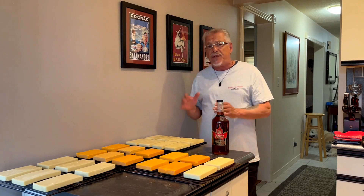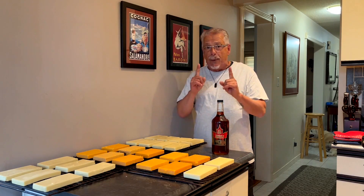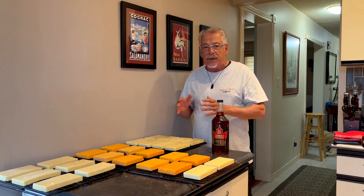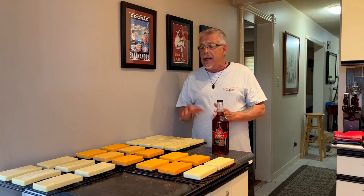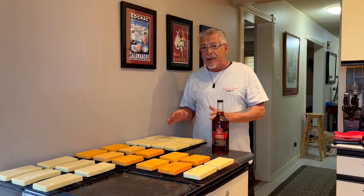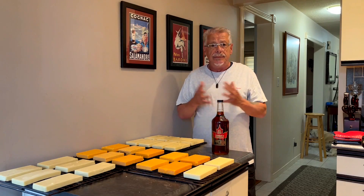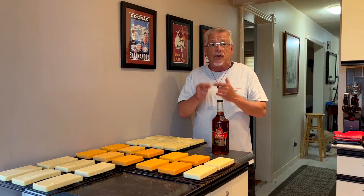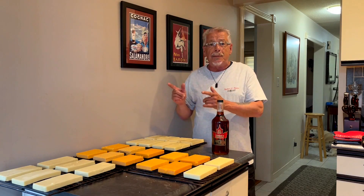I've cut the 400-gram bars in half to 200 grams each. The reason is I want the smoke to adhere to all sides — I'll flip them halfway through at the hour-and-a-half mark. You can go an hour or two hours depending on how you like your cheese. In our household we only use about 200 grams per sitting; the other 200 grams vacuum-sealed in the fridge gets stronger and stronger.